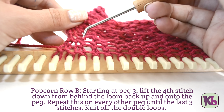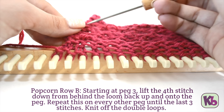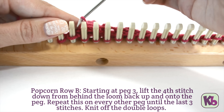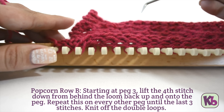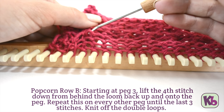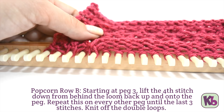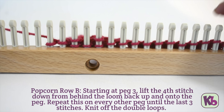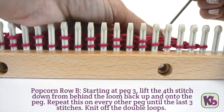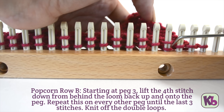To work popcorn row B, starting at peg 3, look to the inside of the loom and count down 4 stitches, starting with the loop at the back of the peg. Lift the 4th loop up and over the peg, just like we did on row 5. Repeat this on every other peg until you've reached the last 3 stitches. Knit off all the pegs with double loops.